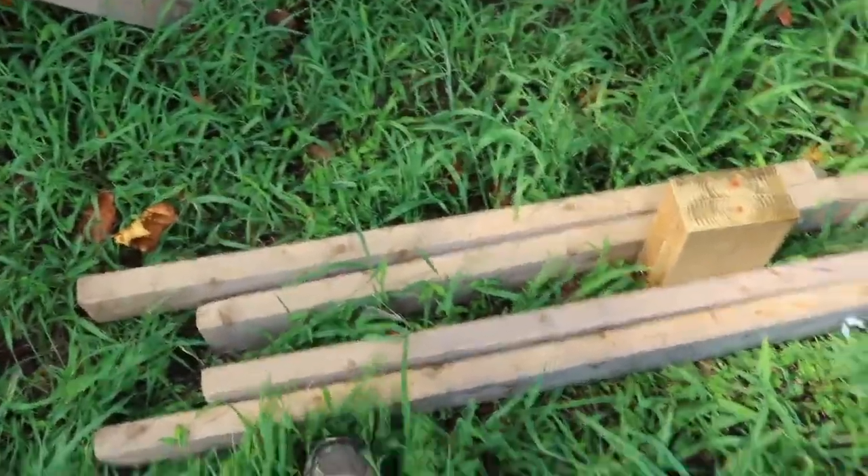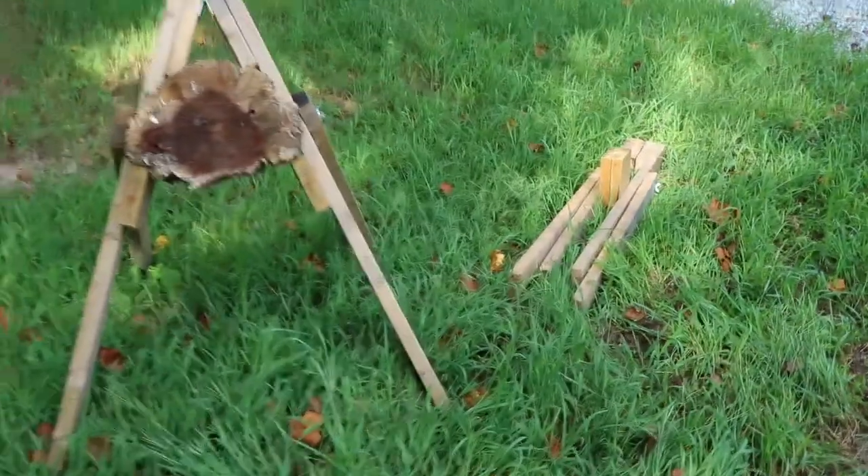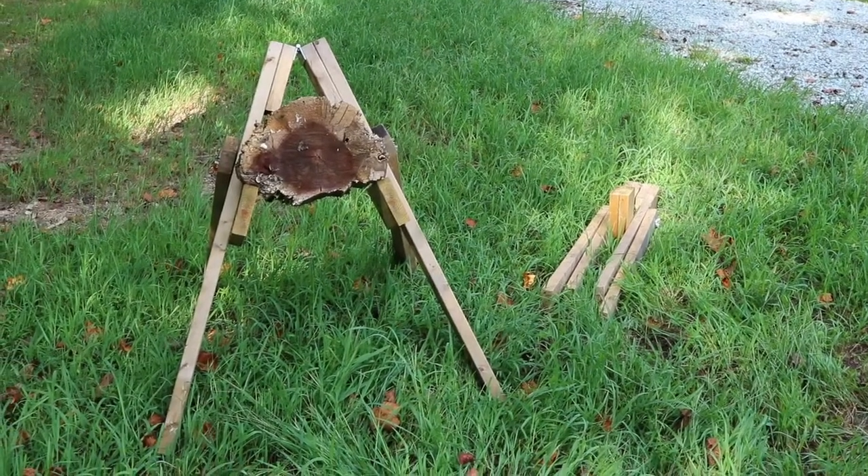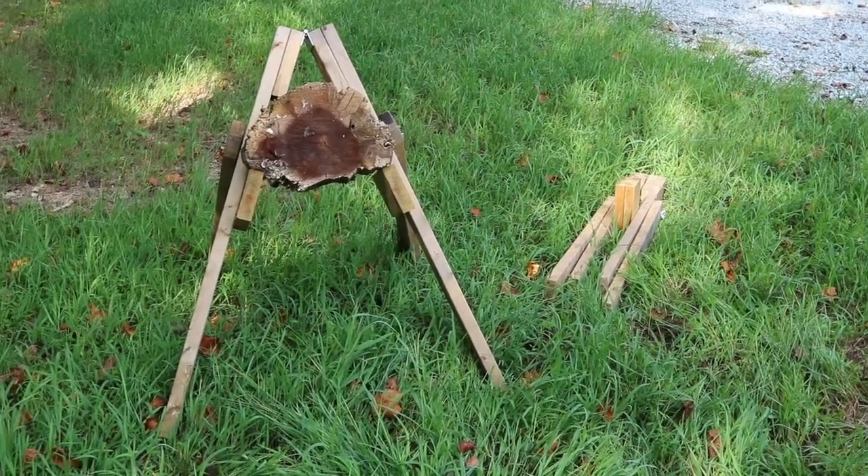The way you make it mobile is you basically fold it up like that. You can put a bungee cord on the bottom so it'll be less unwieldy. The next portion of this video will go over how to throw — stay tuned.